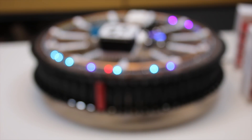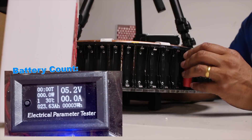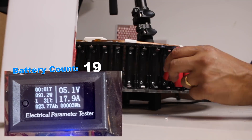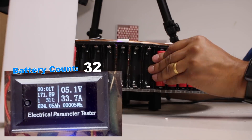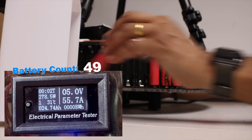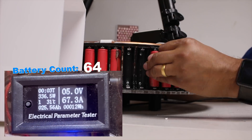And that ladies and gentlemen concludes our build. So now that the unit has been finely tweaked and optimised for charging 18650 cells, how well does it perform? Using the electrical parameter gauge to capture data, it's clear that each TP-4056 module increases the amps drawn from the power supply unit by a single amp as and when I increase the battery count. With 66 cells total by the end, it has drawn just over 67 amps — while still under the 80 amp rating this power supply unit can provide.